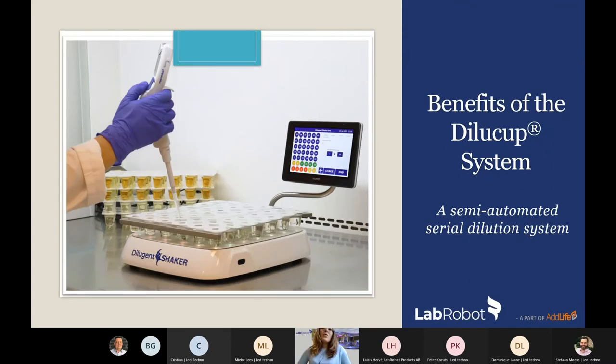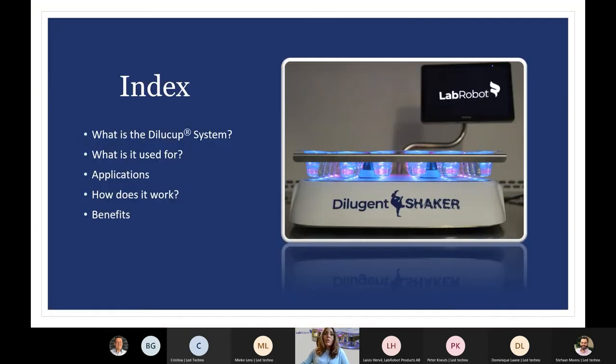Hi, my name is Elizabeth and I have worked more than two years in Lab Robots, in the quality control laboratory. In this webinar I will present the benefits of the Dilucup system, which is a semi-automatic serial dilution system. I will briefly introduce what the Dilucup system is and its components, what it is used for, the applications, and how it works, along with all the benefits.